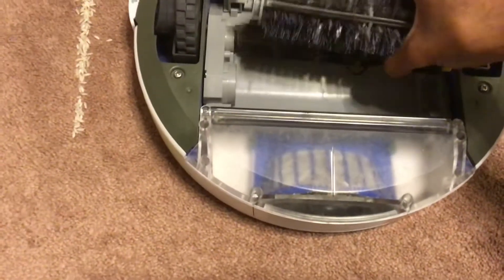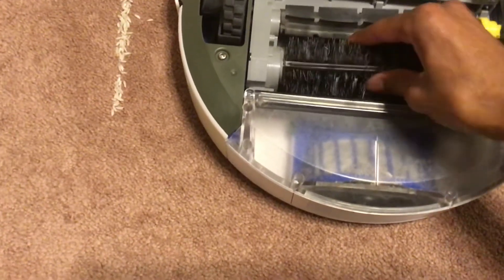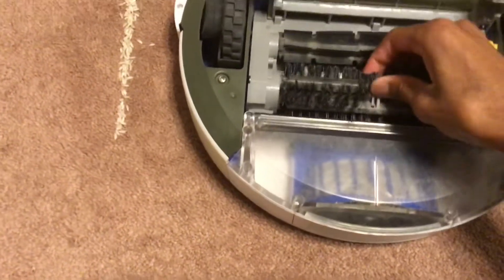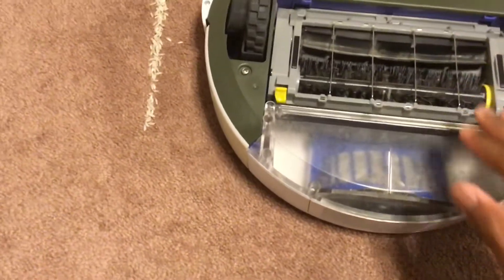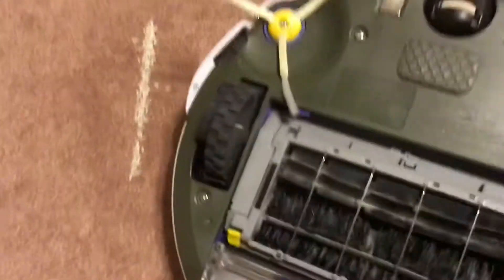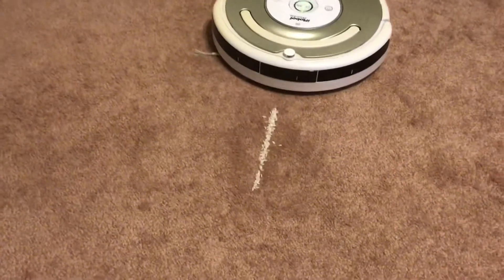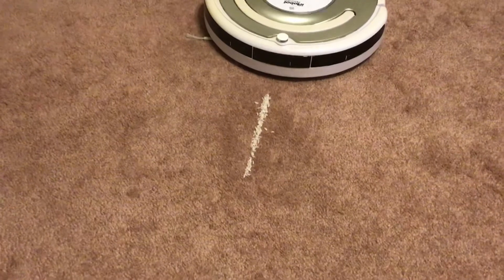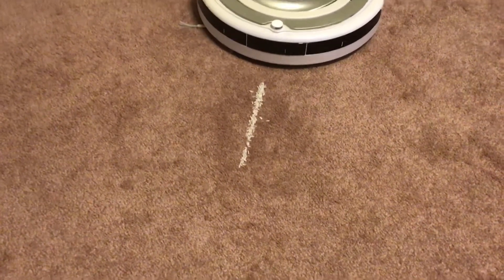The history of Dirt Detect: it launched on the 400 series — slash Discovery series — back in 2004, then proceeded on to the 500 series. It's also included on the 600 series. It's pretty much on every iRobot Roomba vacuum from the 400 series onward.